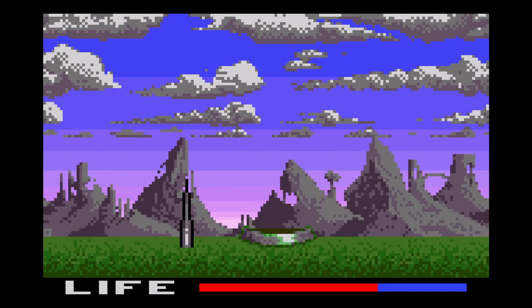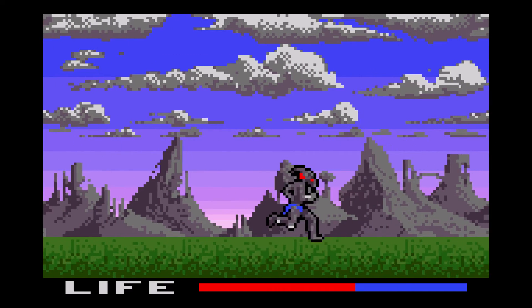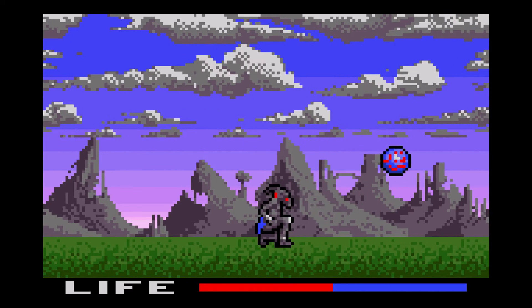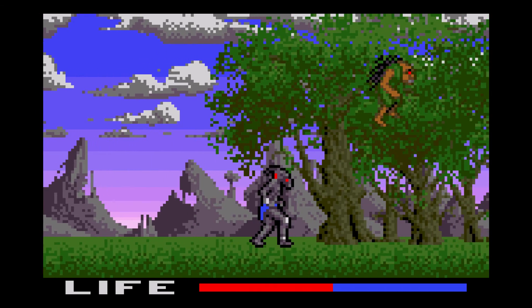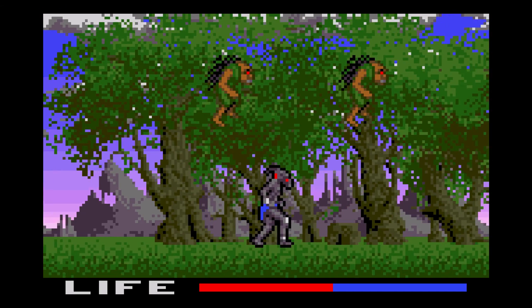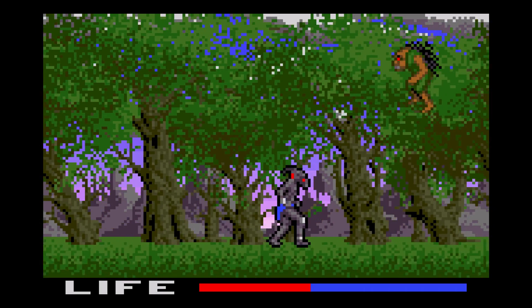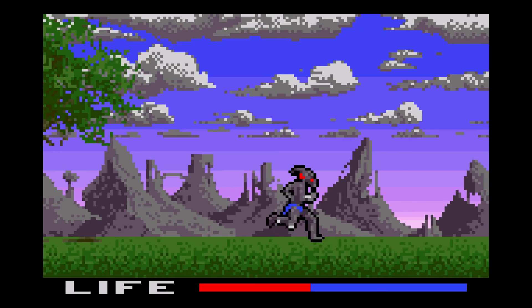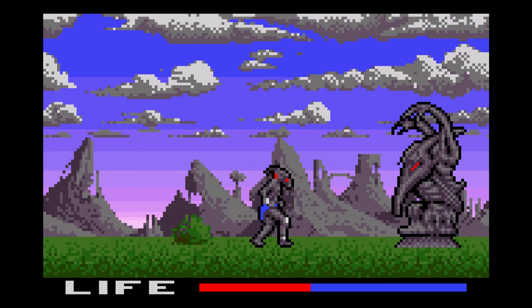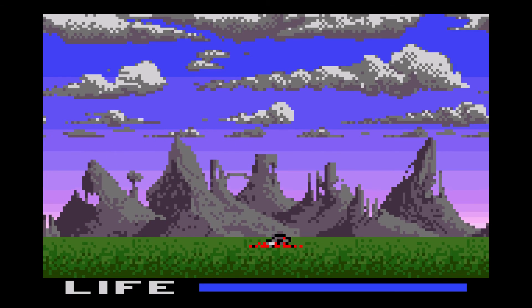I guess I blocked that off. I'm going to get spiked again. Tree monsters! Most of the games run pretty good on RetroPie 3.7 with the Raspberry Pi 3.